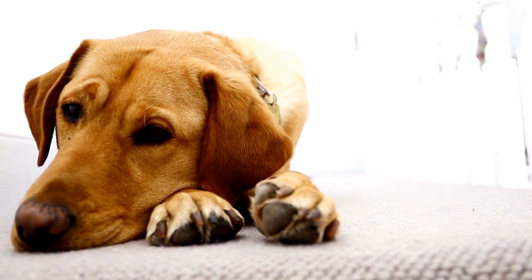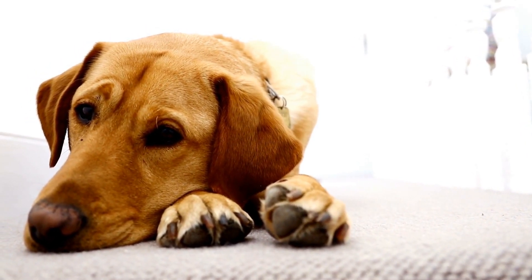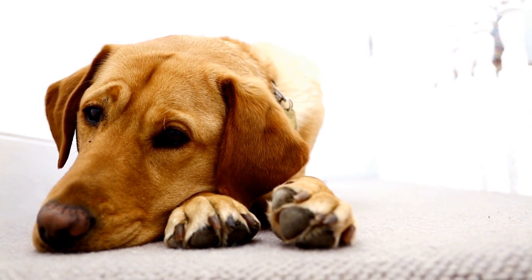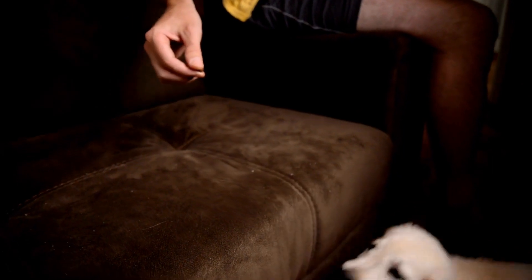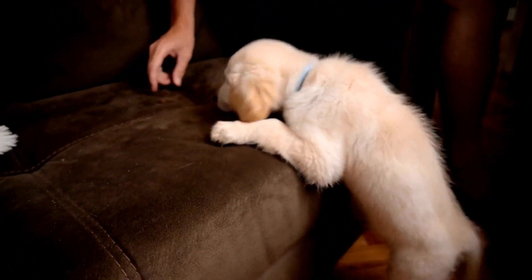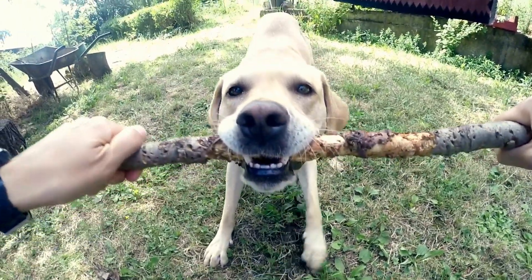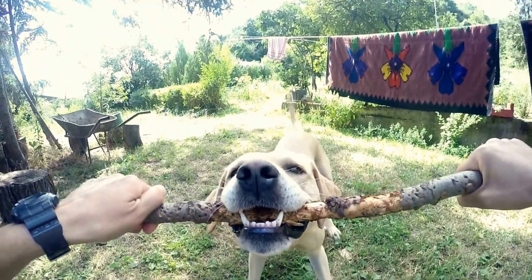In conclusion, Labrador Retriever flyball training is an excellent way to keep your dog physically and mentally engaged while having fun. With proper training and positive reinforcement, your dog can participate in flyball relay races and ball retrieval. Moreover, it enhances the bond between you and your furry friend, strengthening your cooperation and trust in each other.